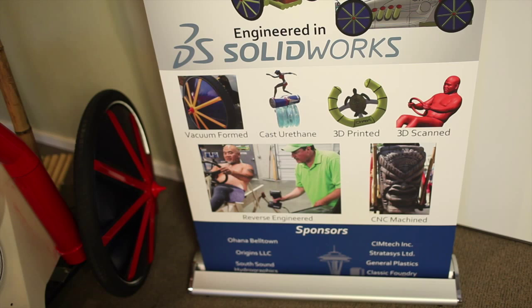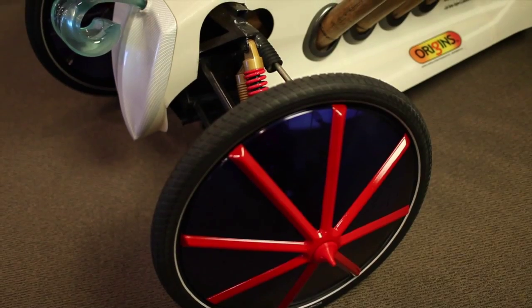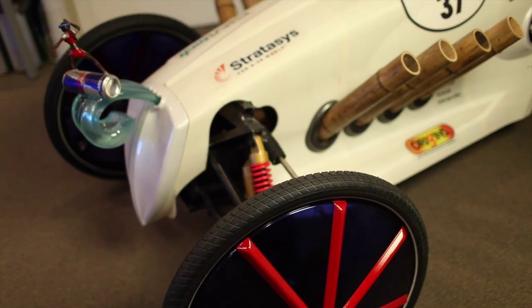The process was typically building a frame that the driver would sit inside. We 3D scanned the driver to make an accurate model of that driver. Lloyd Murray's team then in SOLIDWORKS designed the car around that frame, and we took that entire large shape.